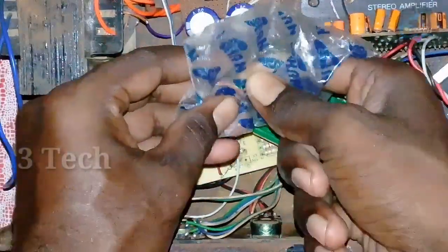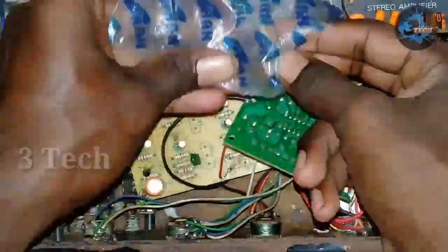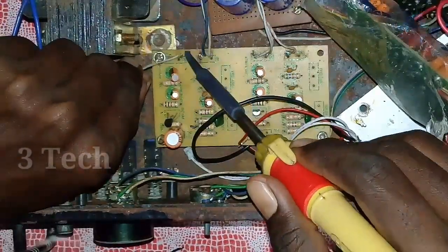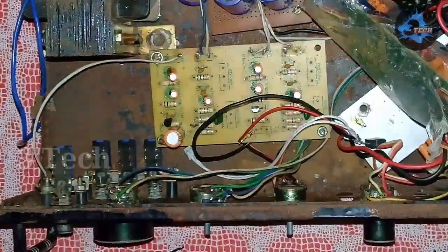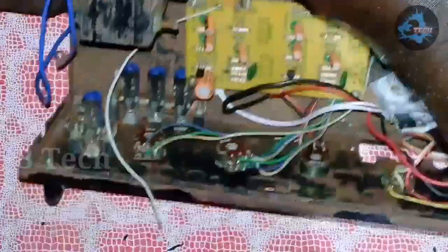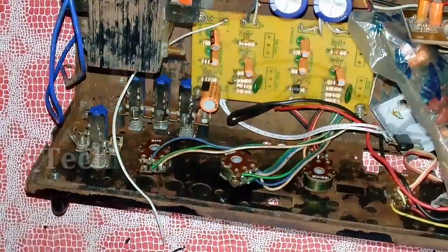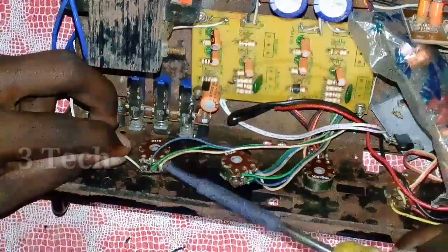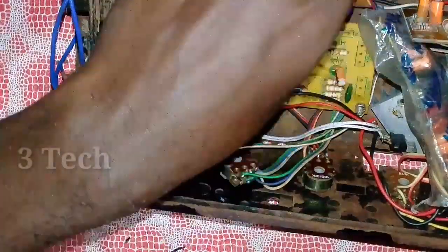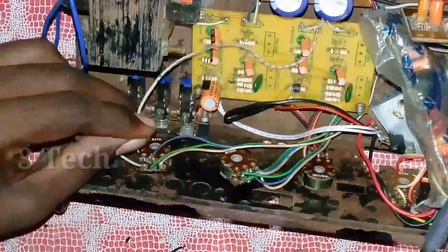Next, we have to fix the subwoofer and cover it. The subwoofer is set. There is a ground on both sides — the two outputs are ground. The first one is ground and the third one is ground — those are the two outputs from left and right. We will put the volume control — this is the volume control, the first one.